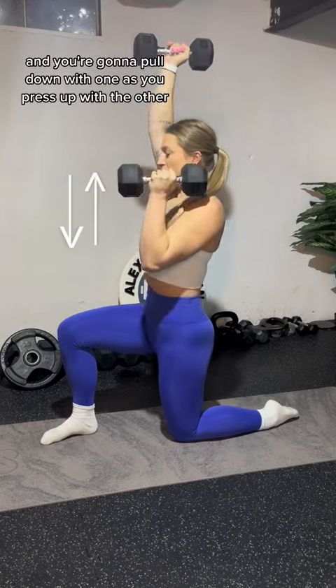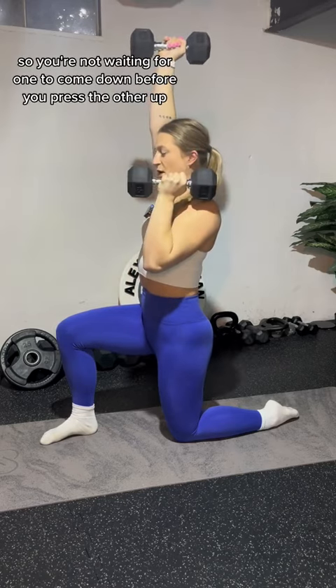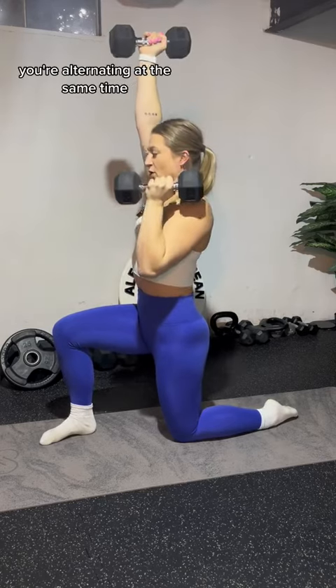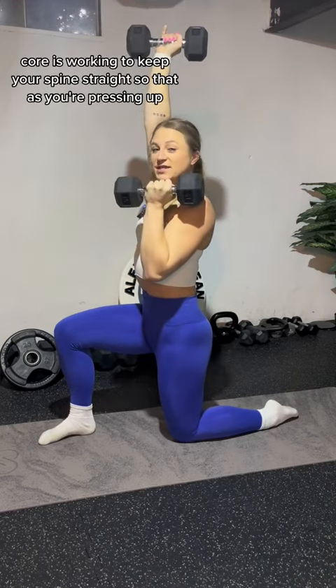You're going to pull down with one as you press up with the other. Think of it kind of like a seesaw — they're both moving at the same time. You're not waiting for one to come down before you press the other up; you're alternating at the same time. Core is working to keep your spine straight.